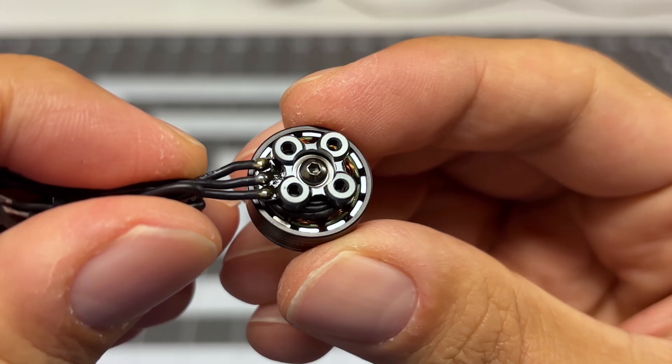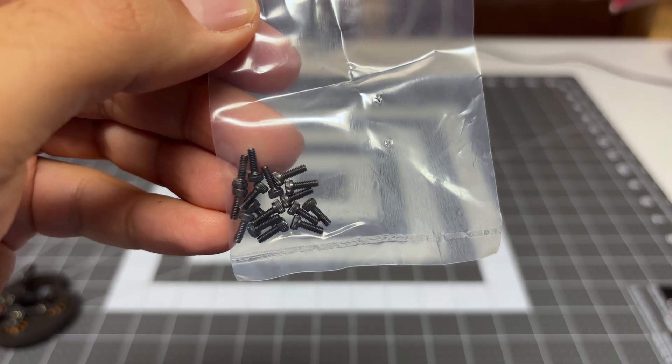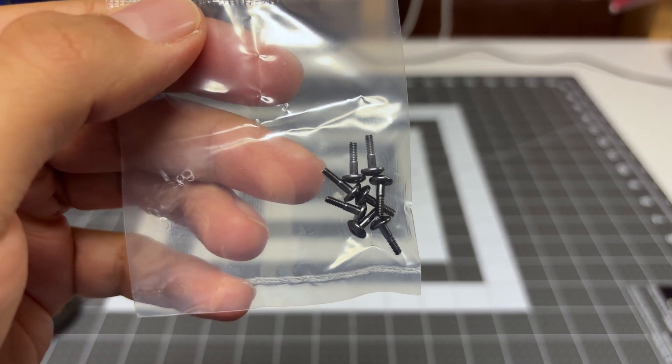This motor uses screws as opposed to C-clips. The next bag has some long screws, the next bag has some short screws, and finally we have screws that connect your prop to the actual motor.